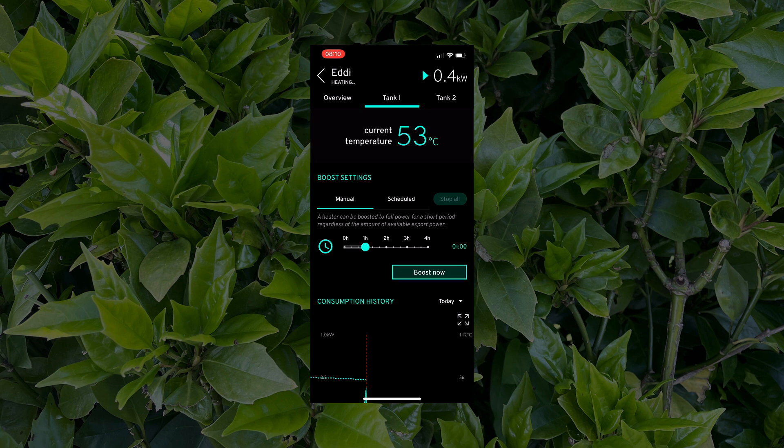If I do give it a boost, the Eddy will supply the immersion heater with the maximum amount — 3 kilowatts — regardless of whether all of that is surplus energy or not. So it's just a quick solution to get hot water into the tank if you need it. Monitoring is really easy, especially with the app. And as for control, the Eddy will get on with things by itself, so there's no need for manual intervention unless you want that boost.